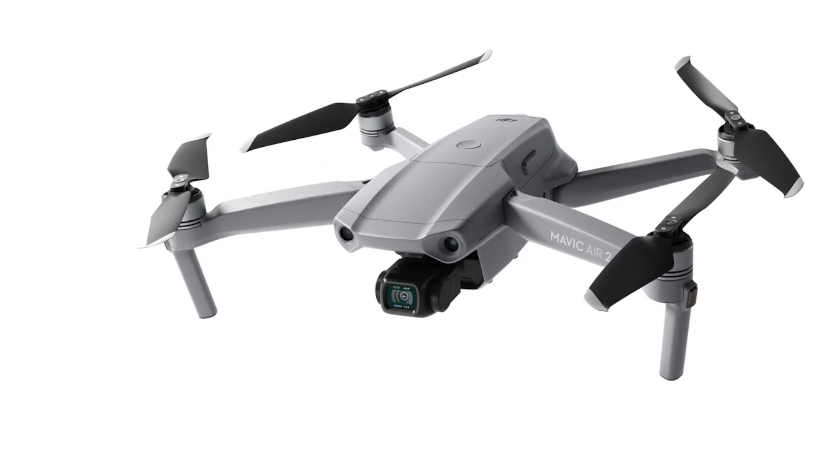First, let's talk a little bit about the body and form factor of the drone. It will be reminding you of the Mavic Pro 2, because they take the same design from the Mavic Pro 2 and try to implement it in a slightly smaller form factor in the Mavic Air 2. That's pretty good, it works for me at least.